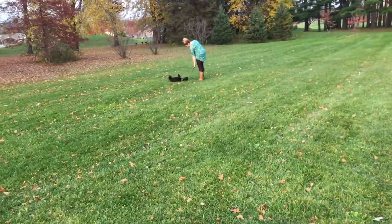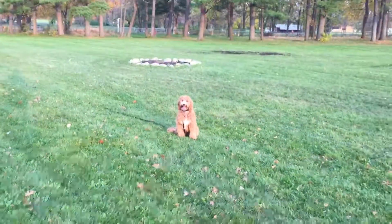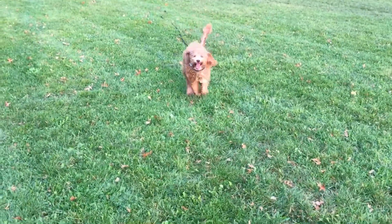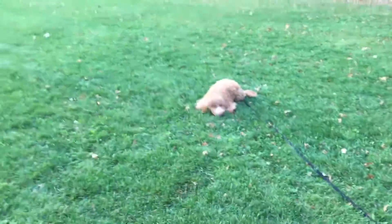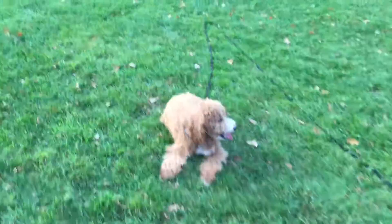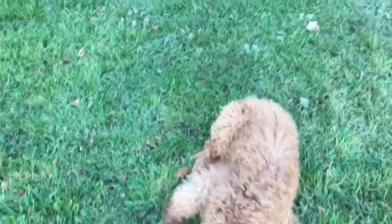I'm starting to trust him more and more. Stay, Fender — I can get further and further away from him. Good sit, good stay, good boy Fender. I'm having him drag a long line, and hopefully within the next week to eight days we'll be dropping the long line.